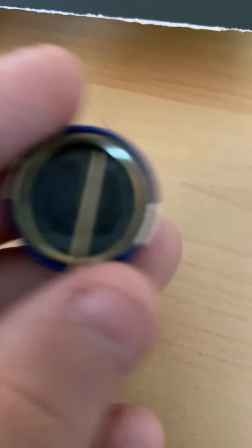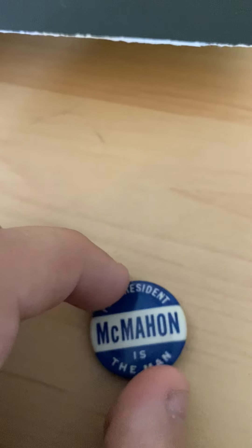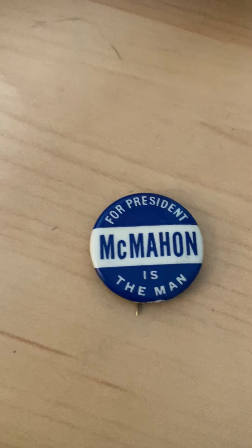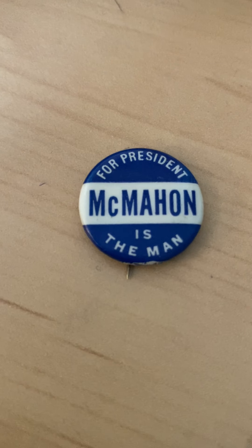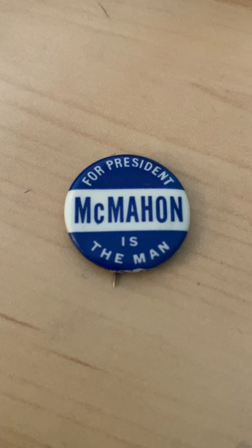I actually saw this at a local flea market, and immediately I had to get it — it was $4 for these pins. The other pins were all from movies, not political. But I got it anyway, because I know this pin is pretty rare, though it's not super valuable — not a high sought-after pin.